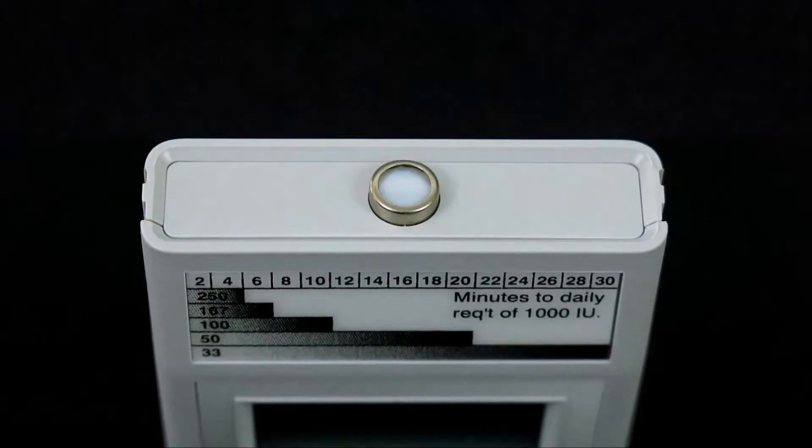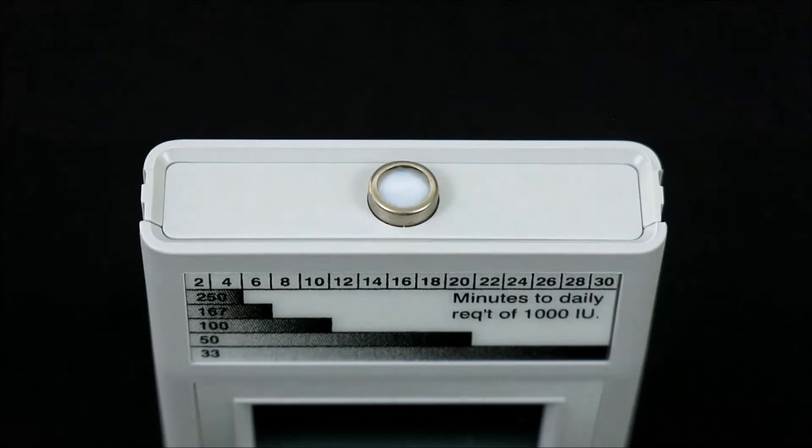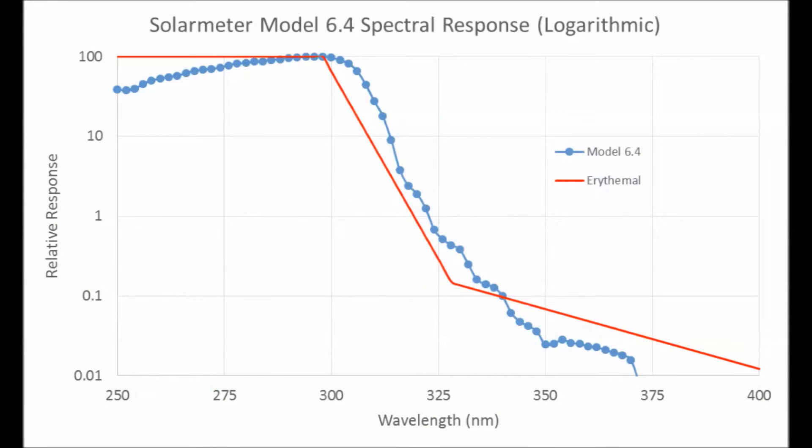The sensor itself is a silicon photodiode packaged in a hermetically sealed UV glass window cap with an interference filter to block out UV above the erythema response, as shown on this graph.